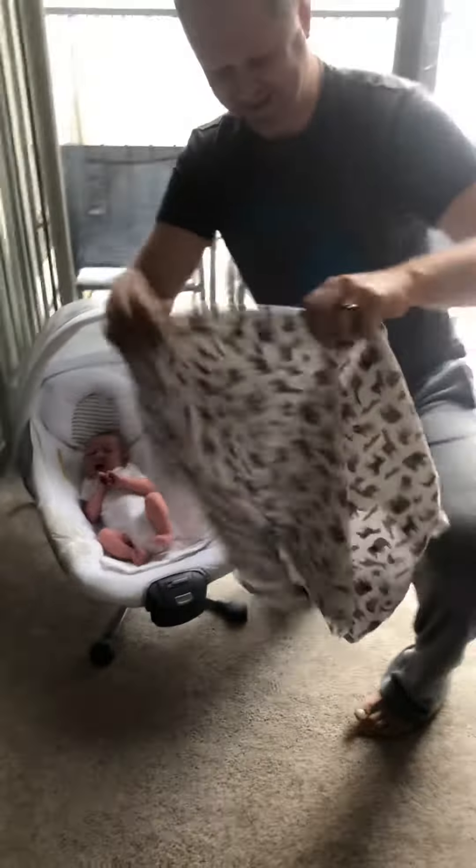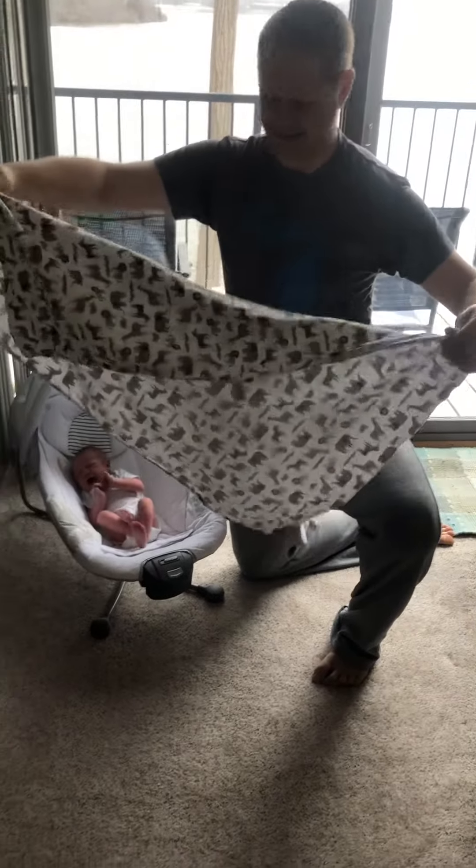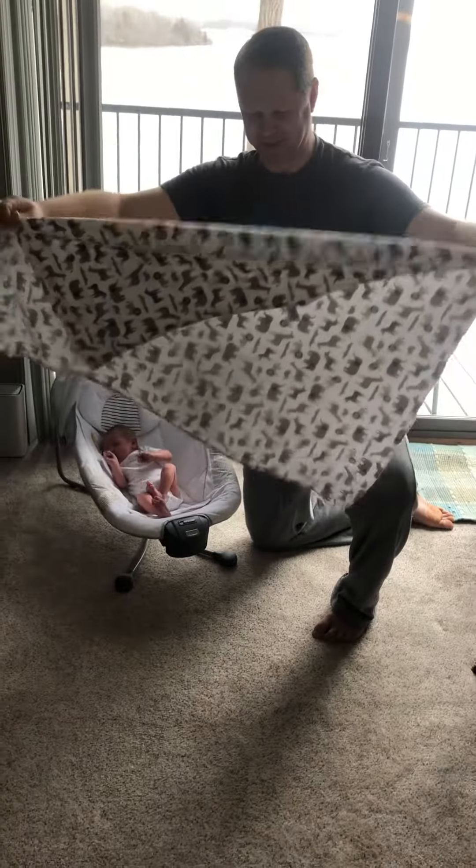You're gonna take your swaddle blanket just like this. Fold it over. I know he's gonna be crying and fussing, so you're gonna deal with the stressful situation.